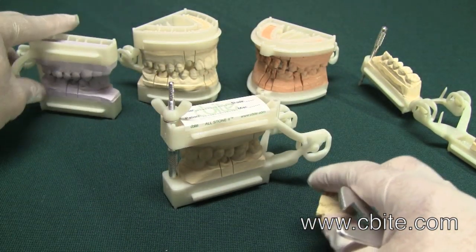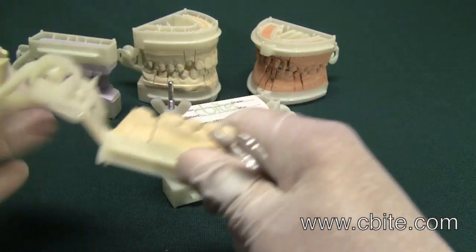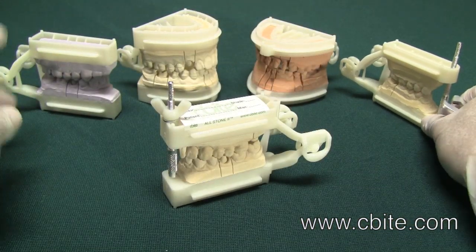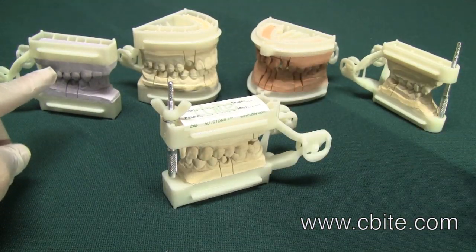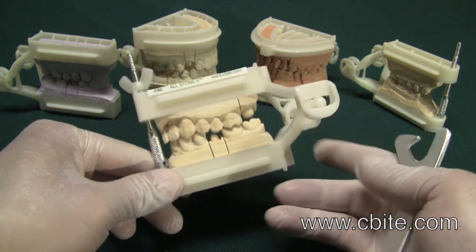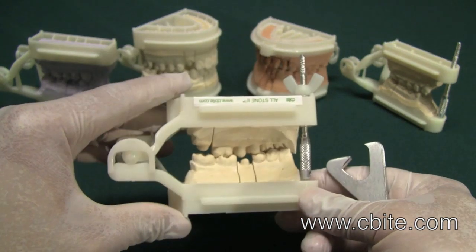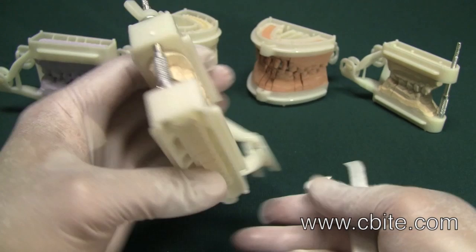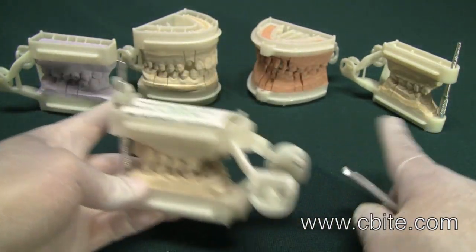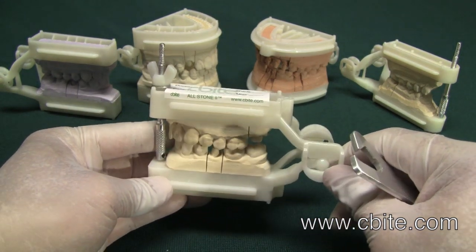Those are the key differences between the original Allstone, the Allstone 2, and the Allstone Neo. The Allstone Neo is really the best product of the Allstone family — we have combined the features of both into one. Our customers are very, very happy with this design.